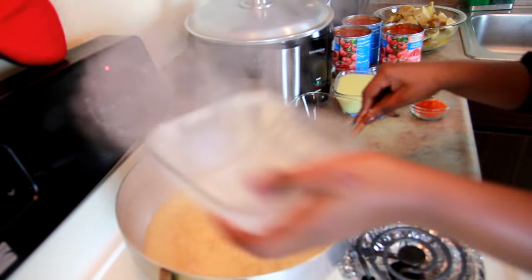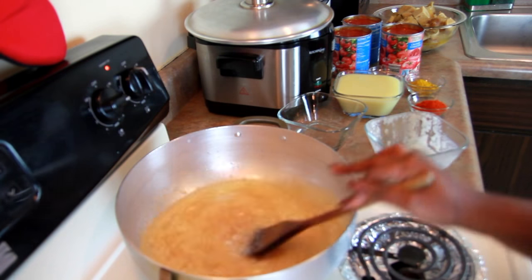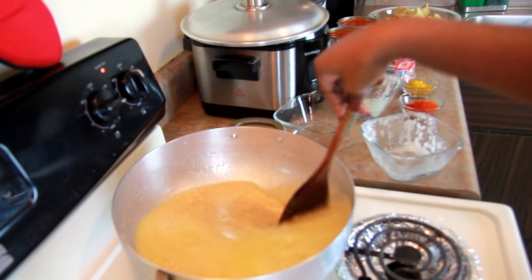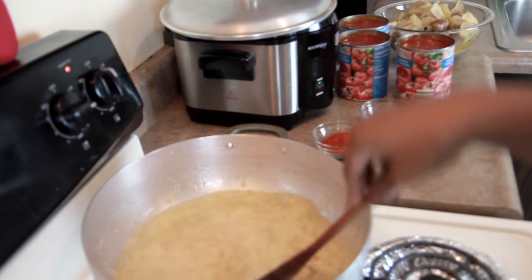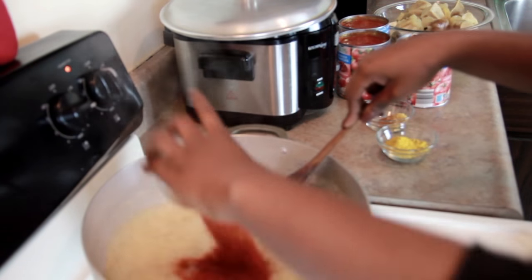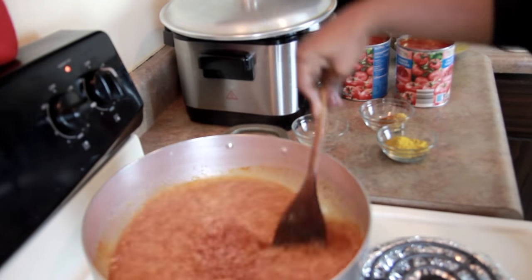I'm going to allow the onions to cook for one to two minutes and then I'll add the ginger. I've just added my ginger and I'm going to allow it to cook for at least five to eight minutes before I add the pepper. Now I'm adding my pepper and I'm going to let it cook for one to two minutes before adding the tomatoes.